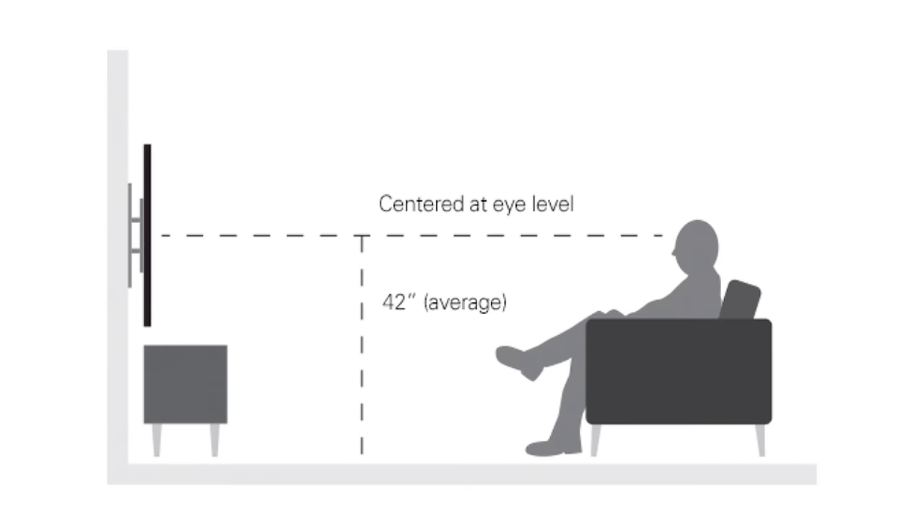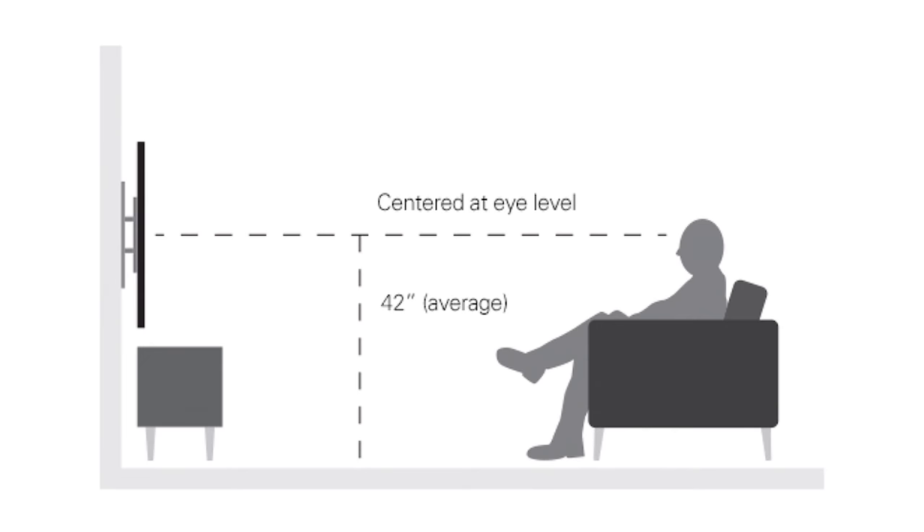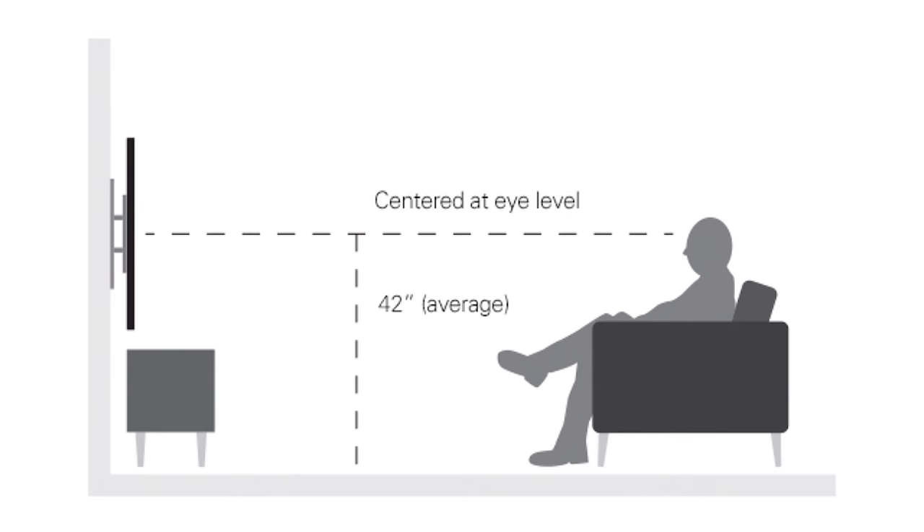Hi, I'm Ryan with Sanus, and if you're thinking about mounting your TV on the wall, you may be wondering: at what height do I really want to place my TV? Well, for optimal viewing, that is really at eye level. From a seated position, that generally is about 42 inches off the floor, where you would want the middle of your TV for that optimal viewing experience.